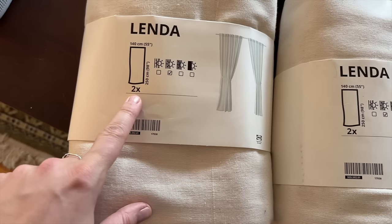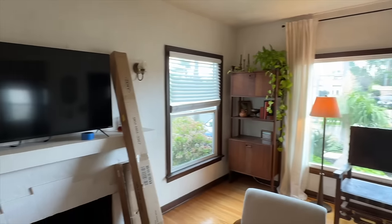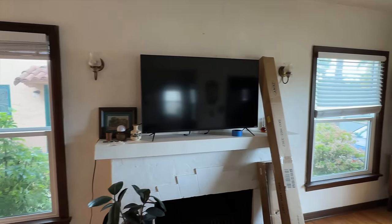I also like the design — there's a really nice pinstripe in them and they feel really high quality. They're only about $30 for two, which is a really good deal. I love these here and I want to put them on the other two windows just to make the room feel a little bit more cohesive.